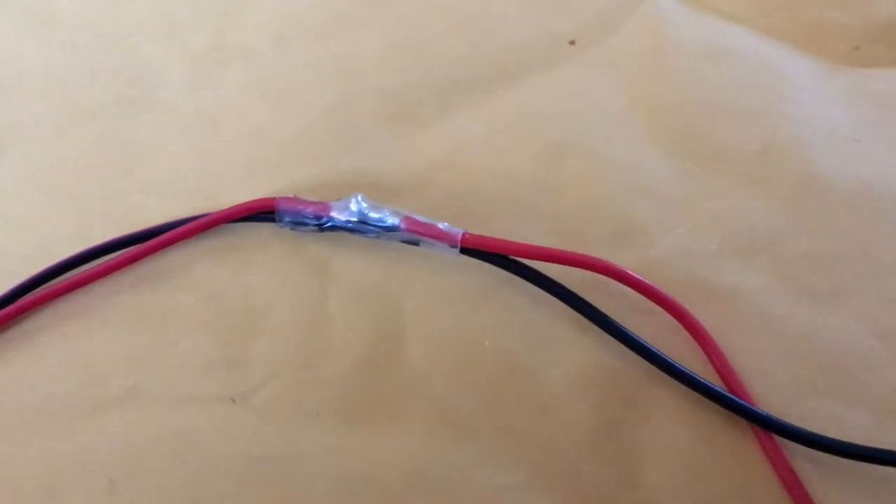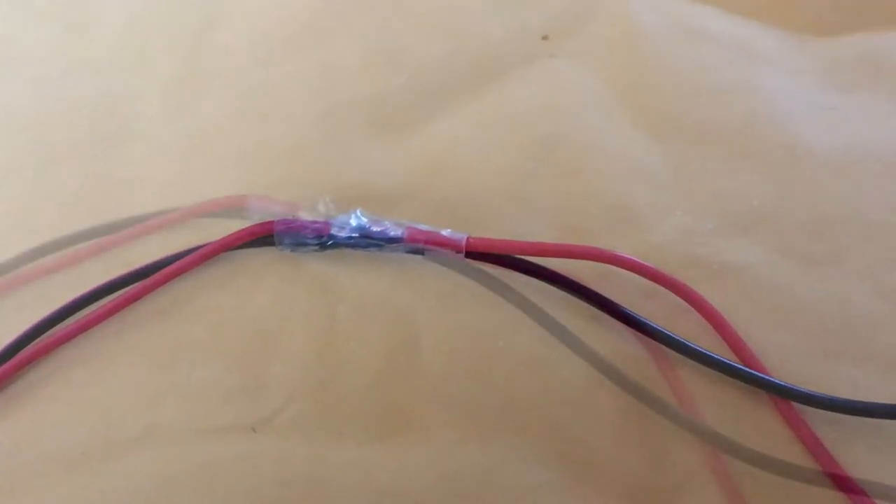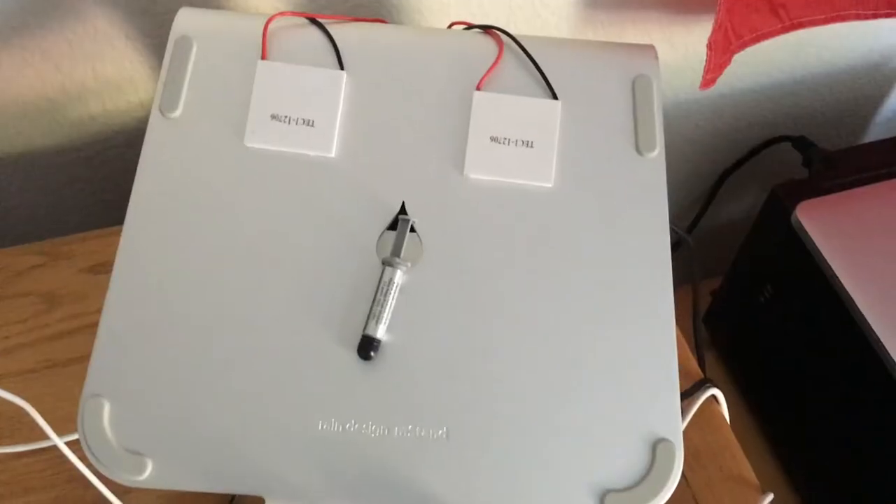Electrical tape would work instead of solder if you're on a budget. Solder is the best, but there are other options — a buck fifty for electrical tape will get you a whole roll.